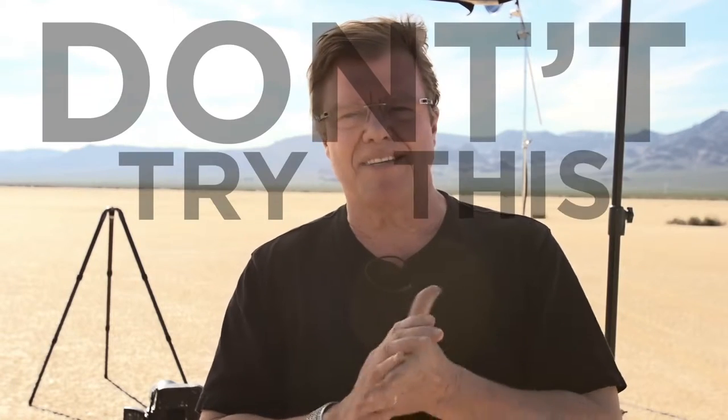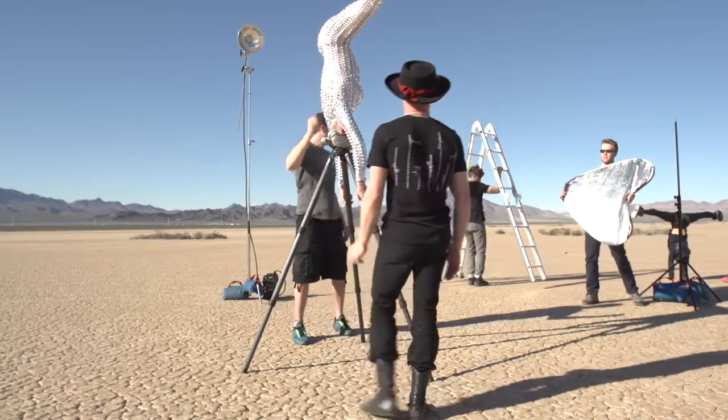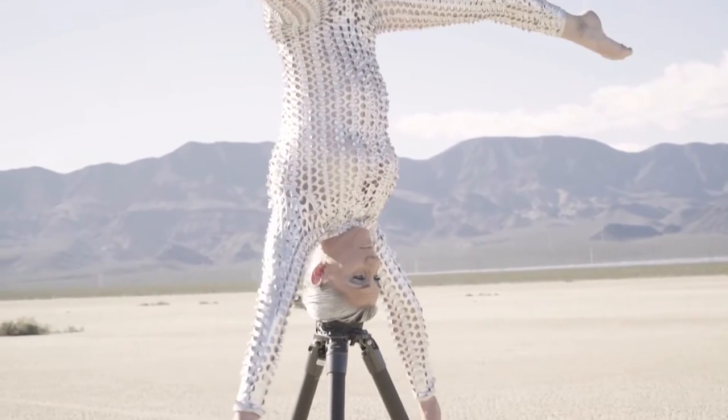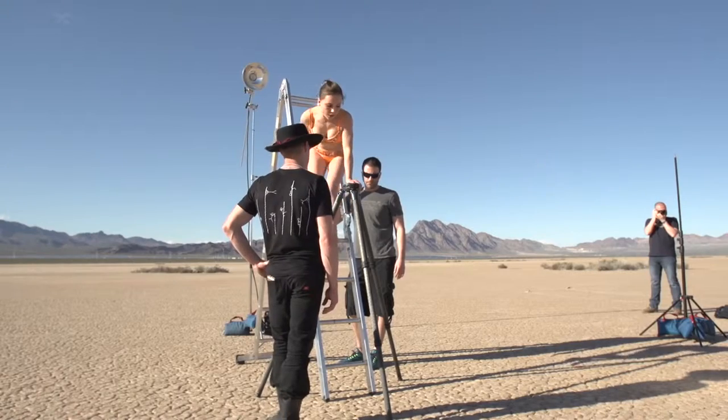Now, here's the disclaimer: don't try this at home. You know those fast-moving cars you see on television — closed track, professional driver? Okay, that's one of these things. That Gitzo tripod out there is a heavy-duty tripod. It's going to hold these ladies beautifully, but this is not a mandate, or an authorization, or even an incentive to go put somebody on a tripod. Okay, we're off to the races here.